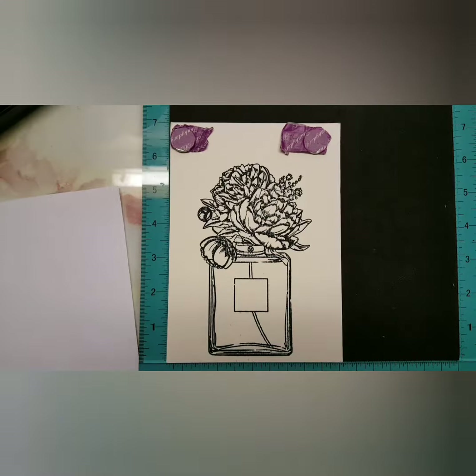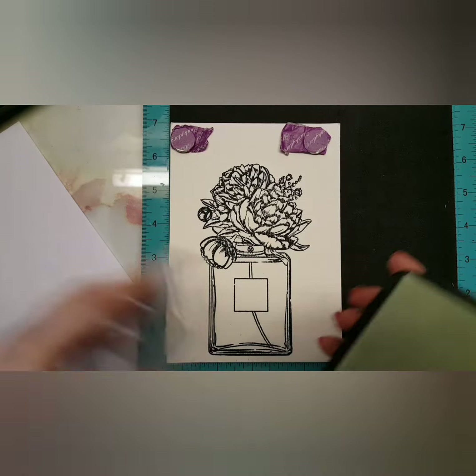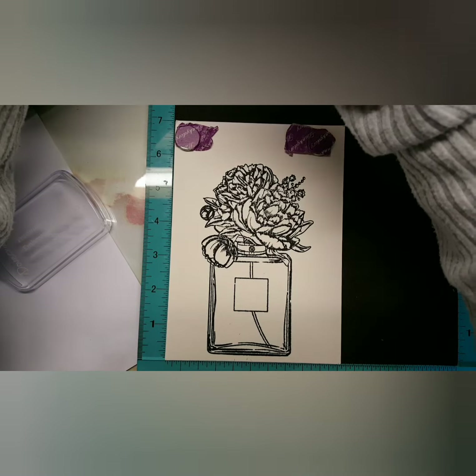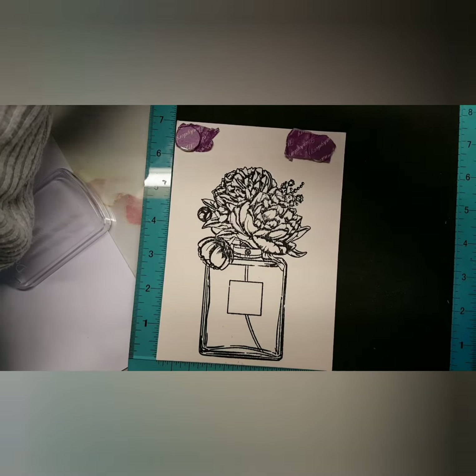I just used my Tuxedo Black ink to stamp this, and then I'm taking some embossing ink. The reason why I didn't just use embossing ink instead of adding the black is that I wanted to make sure you saw the imprint and everything clearly — that's why it's like that.